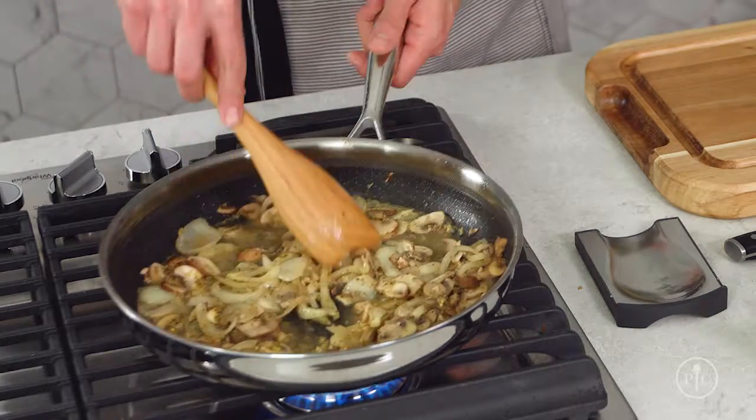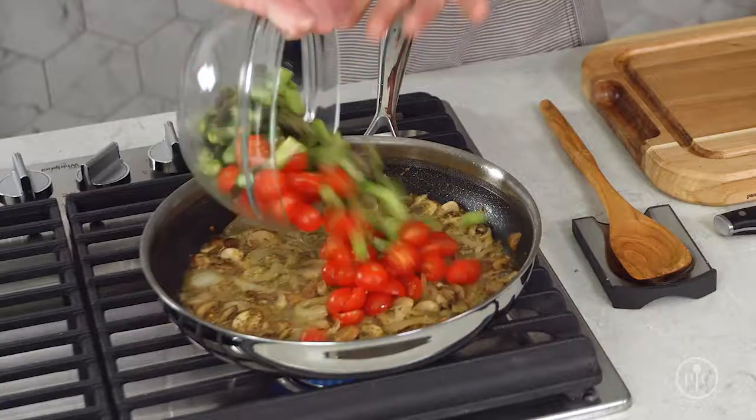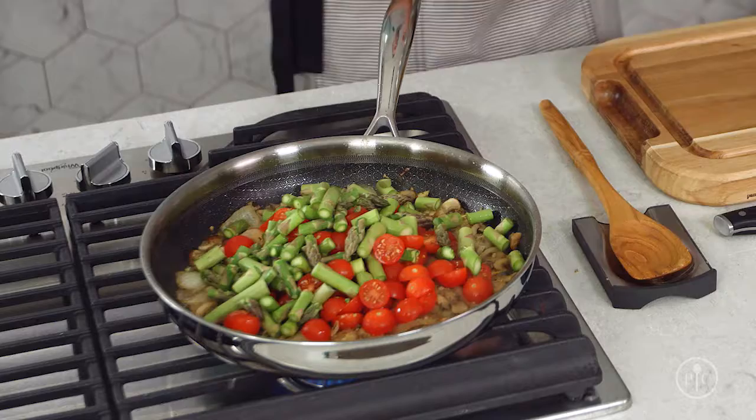We'll reduce it by about half to thicken and intensify the flavor. You don't have to use wine — you can also use chicken stock, veggie stock, or just water. Adding the lemon juice helps keep the flavor fresh and bright. It's already smelling amazing in here.